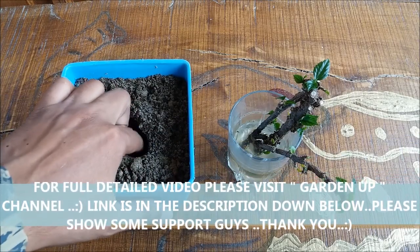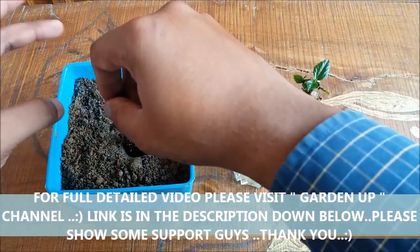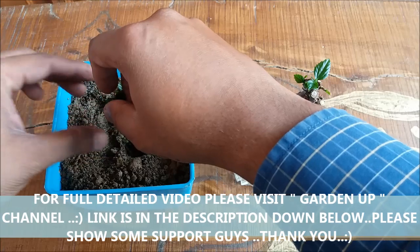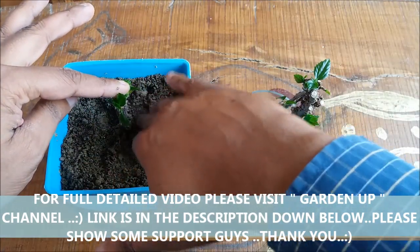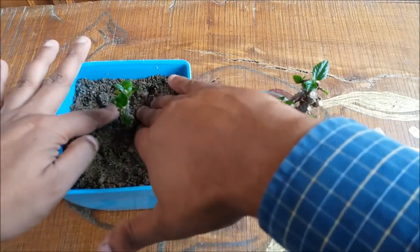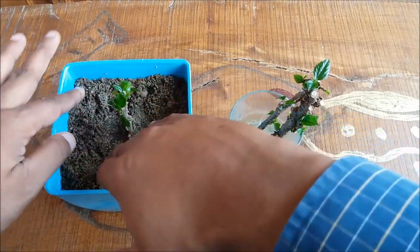Make a hole in the center and just place the cutting in the hole. Gently push the soil media against the stem to provide support.